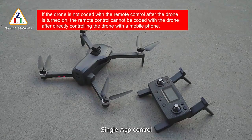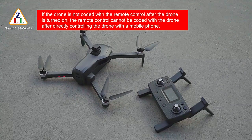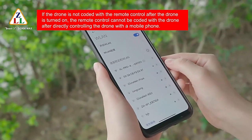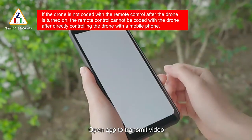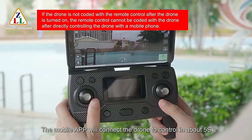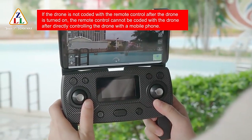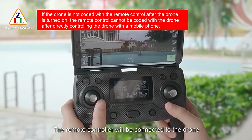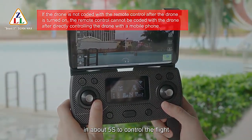For single app control: after pairing the remote controller and the drone and connecting via Wi-Fi app with the mobile phone, open the app to transmit video. Turn off the remote controller — the mobile app will connect and control the drone in about 5 seconds. Turn on the remote control again and it will reconnect to the drone in about 5 seconds.